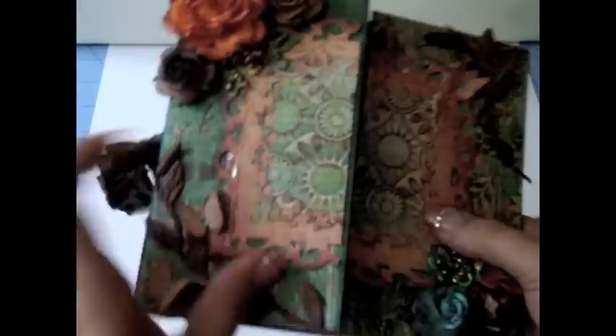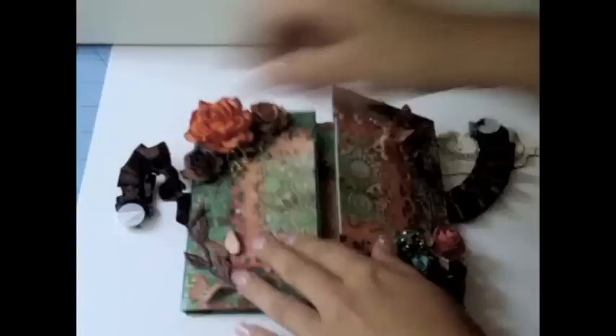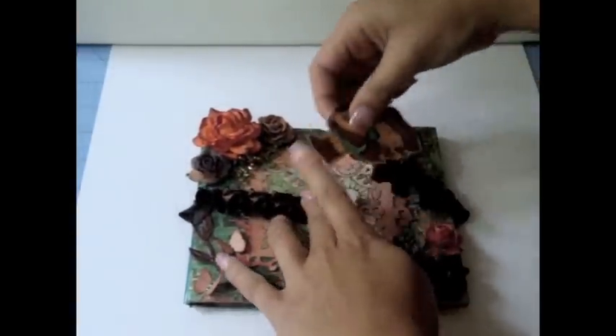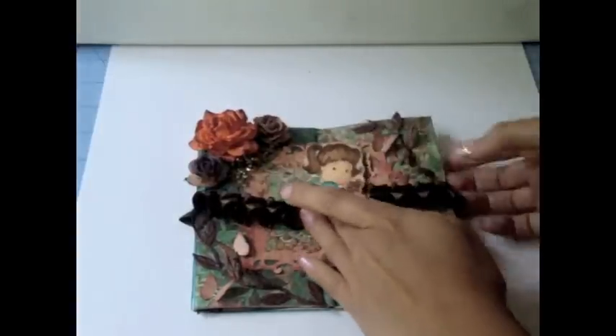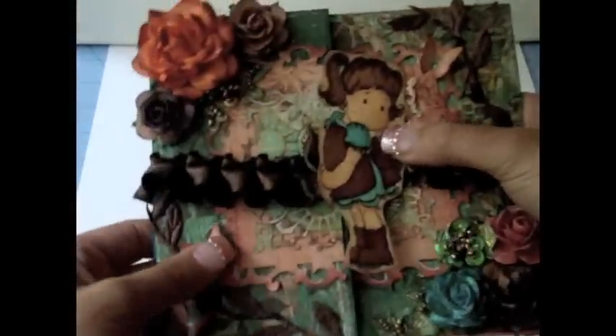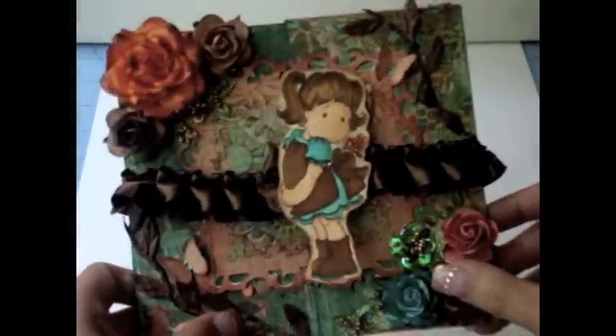I left the inside blank just in case I give this card to somebody — I can write a message on the inside. I really love these Prima papers, they're so pretty. To close the card you just close it like this. I cut the whole card with cardstock and then folded and scored it on the sides to make it look like this, giving it this closure on the front. She's just super cute — love this card!